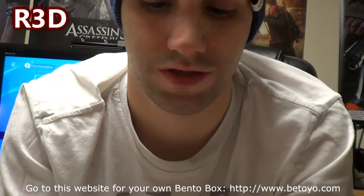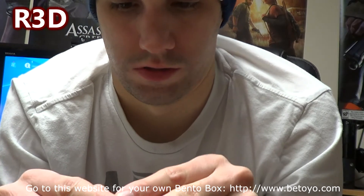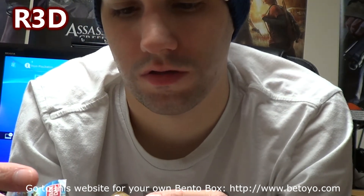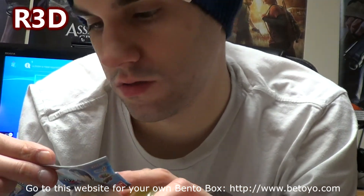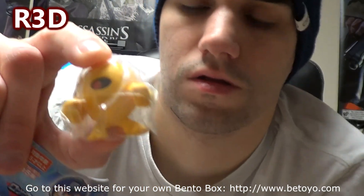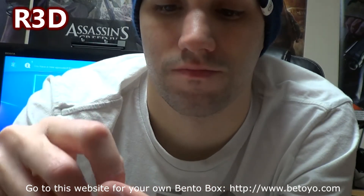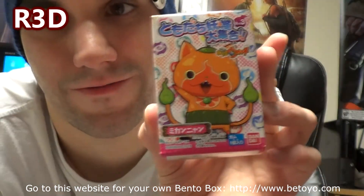Now we get one of these balls again, and it has a Mega Man in it. Remember from last month, you got one of these too. I don't know what's in here — it kind of looks like a Pac-Man. I'm not sure what character that is, but it's from the Mega Man series. It kind of looks like Pac-Man — a yellow, round guy. I'm not that into Mega Man, but that's what the series is from. You can also get this little guy from Bandai.